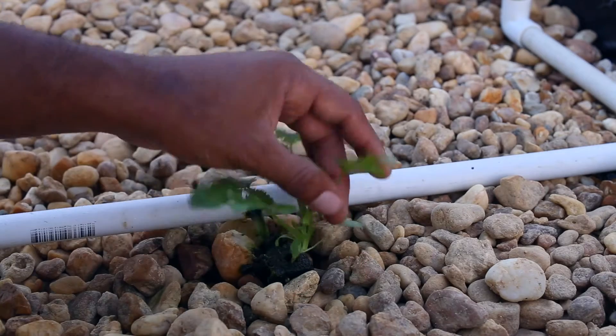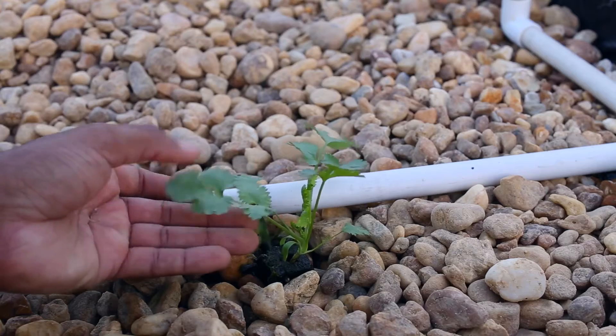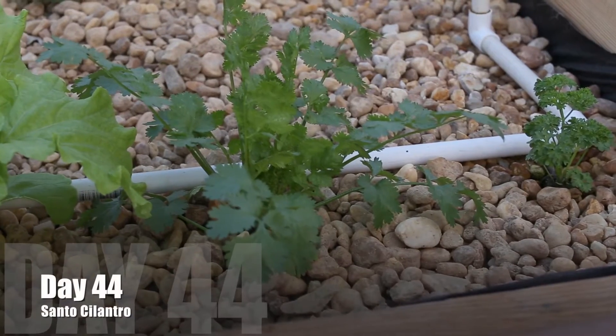It can often resemble a parsley plant, and that's basically because it's related to parsley. It's known as the Chinese parsley.